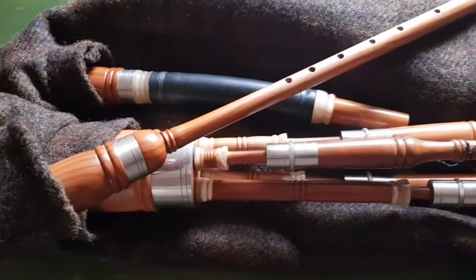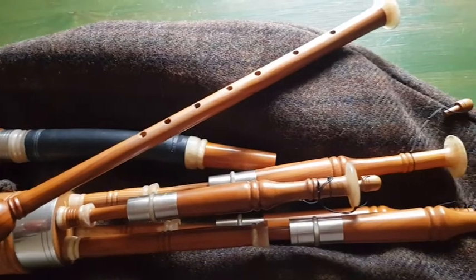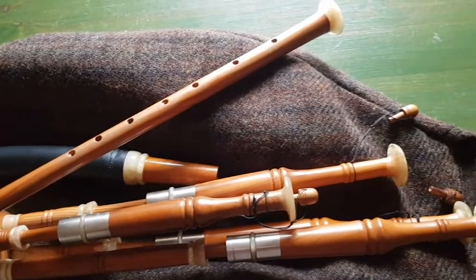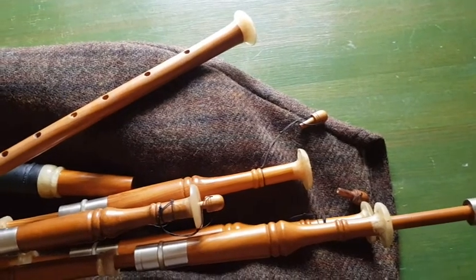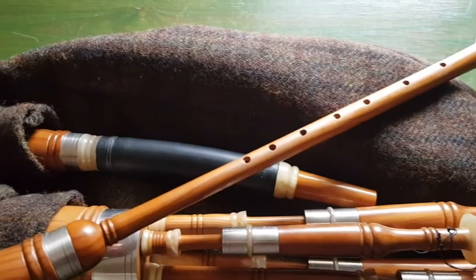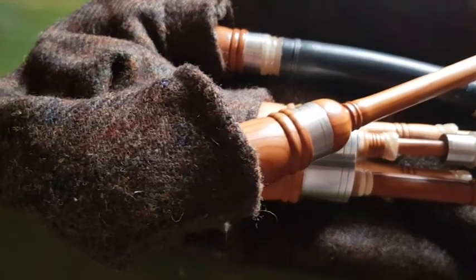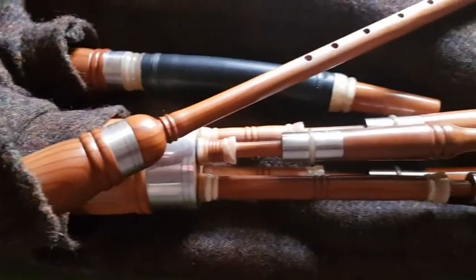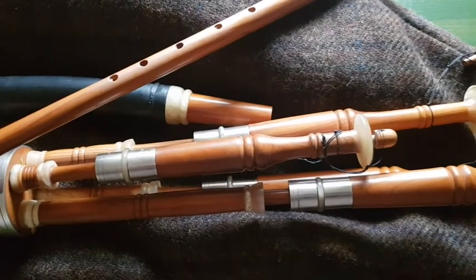These are my small pipes. They were a 60th birthday present from my wife and they were made by Ross Calderwood at Locage Bagpipes. My wife has a terminal illness and she thought it would be the last present she ever bought me, so they are rather special. They are a fantastic sounding set, and my wife has defied the doctors and is still here on this planet. So I hope to do both the pipes and my wife justice by playing them well.